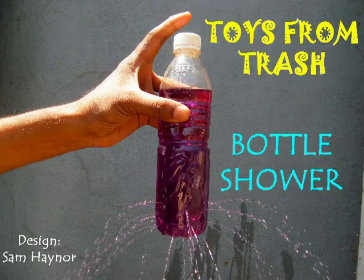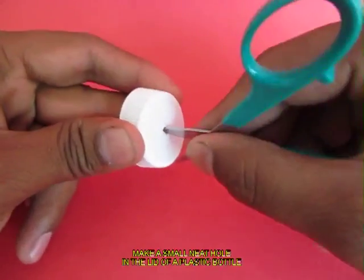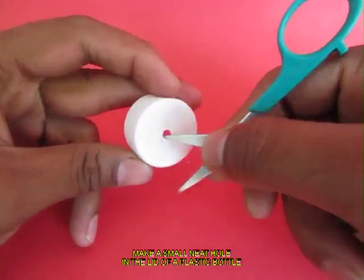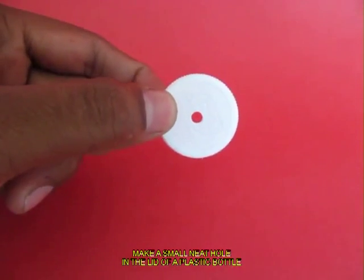This is a very simple experiment which little children will truly enjoy. You just need a plastic bottle, a thumb tack, and scissors. Make a small and neat hole with the scissors in the bottle lid. This is the lid with the hole.